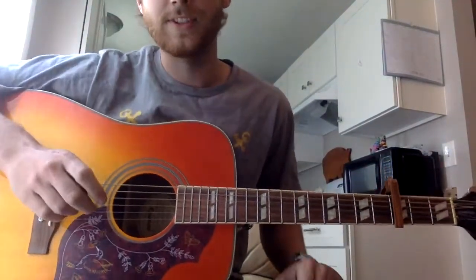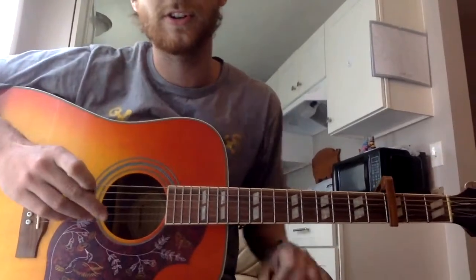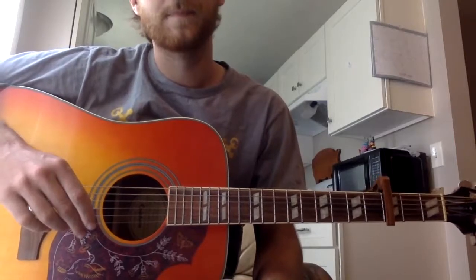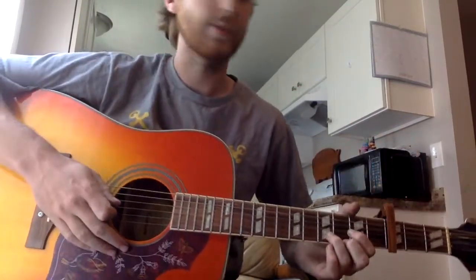We're gonna do Bumpin' Uglies today. I don't know why this song is not more popular than it is. It's a really pretty song, pretty guitar, and the guitar is not real bad to pick up on. But you're gonna go standard tuning, capo third fret, and you're gonna start.